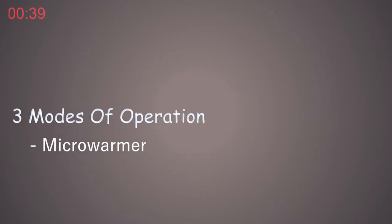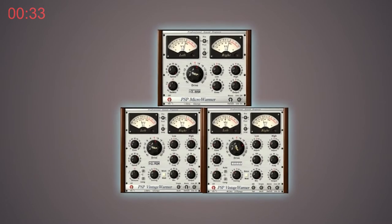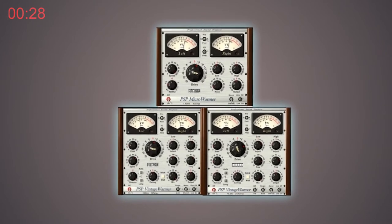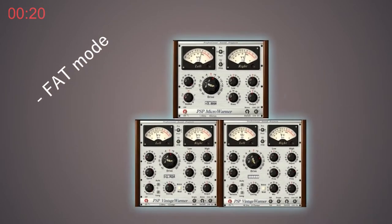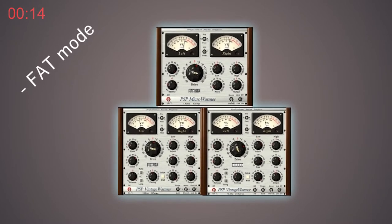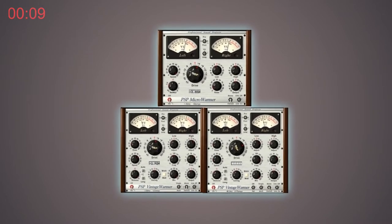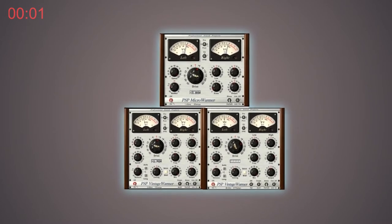The second mode is a direct replacement for the original Vintage Warmer, maintaining minimal latency while including brick wall limiting, multi-band compression, frequency selection for the EQ shelf, and additional release options. The third mode instructs the plug-in to twice-sample incoming audio for a more authentic analog sound. PSP intended for the Vintage Warmer 2 to show tape-like features when subjected to overloading, making it extremely beneficial for colorization, saturation, and compression.